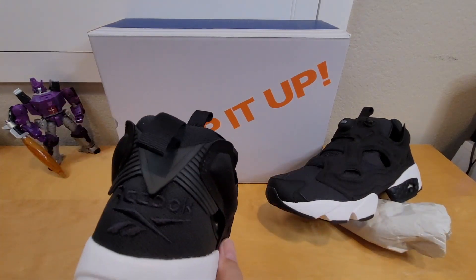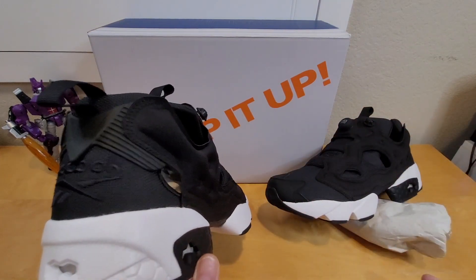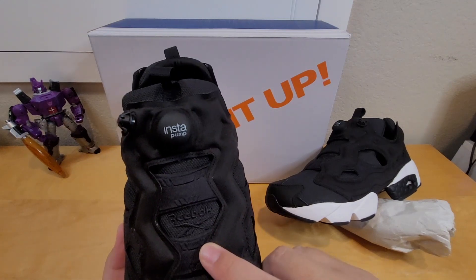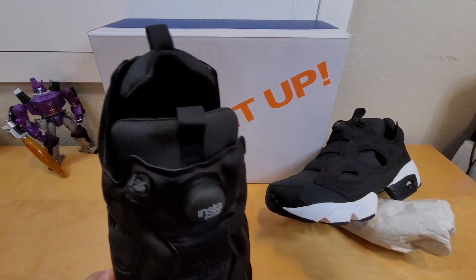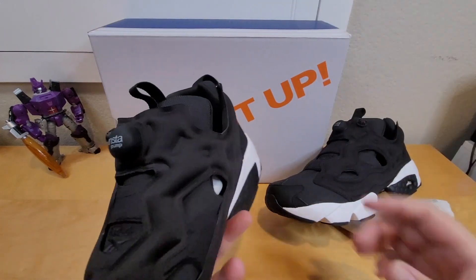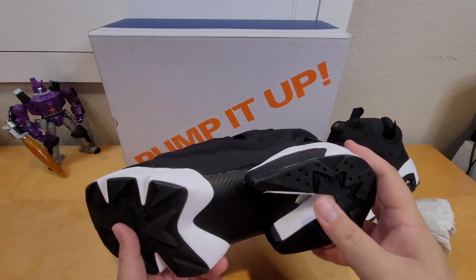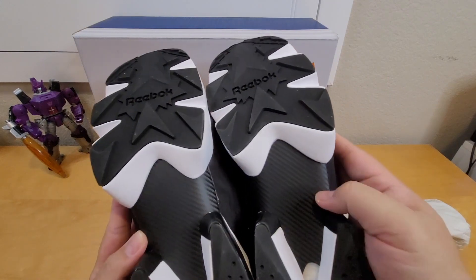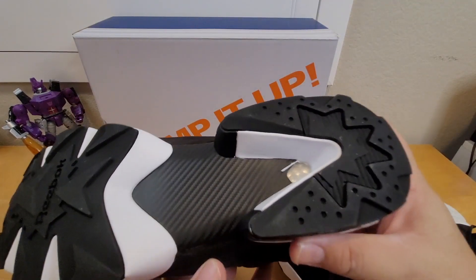In the back, it's all black so it has a cleaner look. In the front there's a small Reebok logo. The tongue is more of a one-piece design where you slip your feet in. I really like the shank plate — it looks cool.